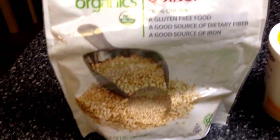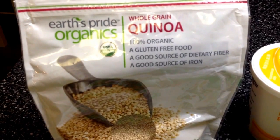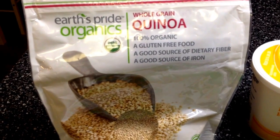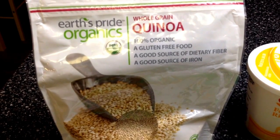The first thing is one cup of quinoa. If you don't know anything about quinoa, it is really good for you. It's a superfood. It has high fiber. It helps to lower cholesterol and promotes weight loss. It is just fabulous.